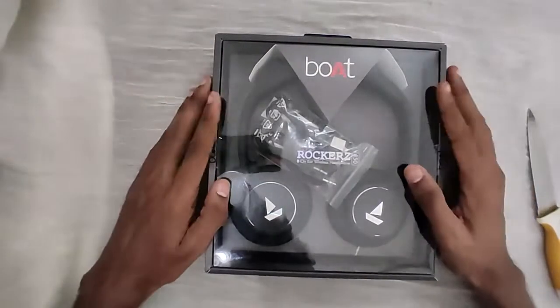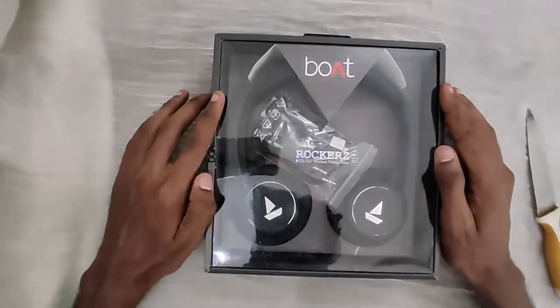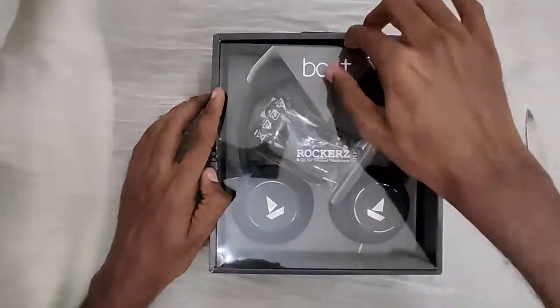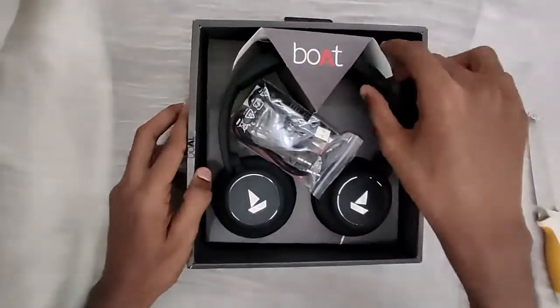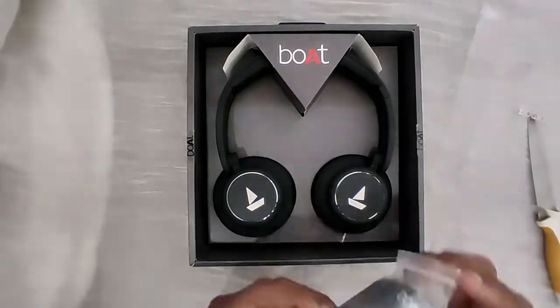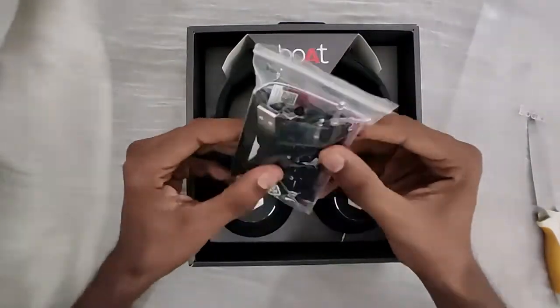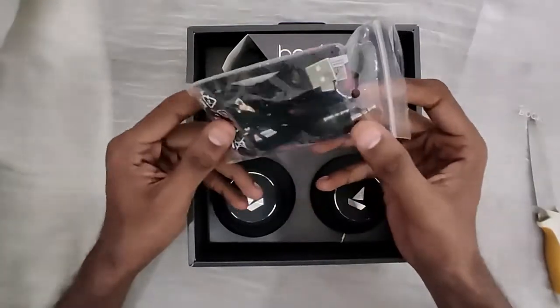So we have the Boat Rockers 450 inside the box. Inside the box we also have a charging wire and an auxiliary cable.